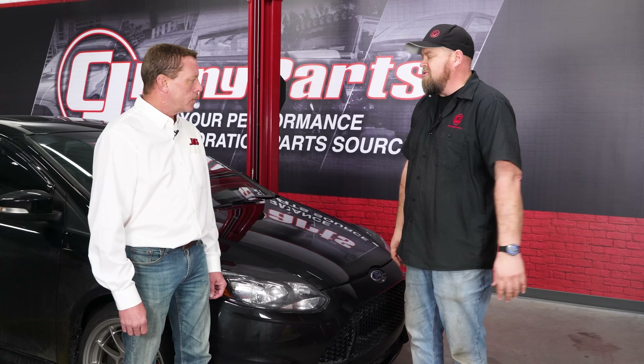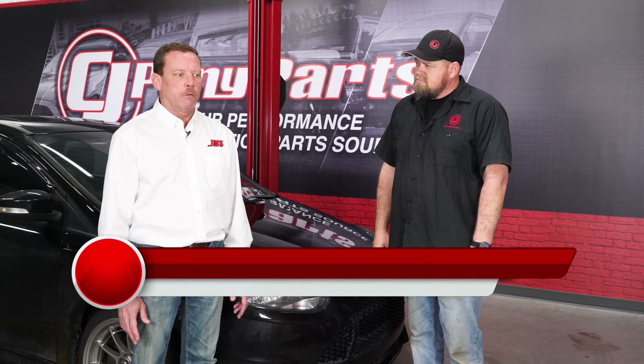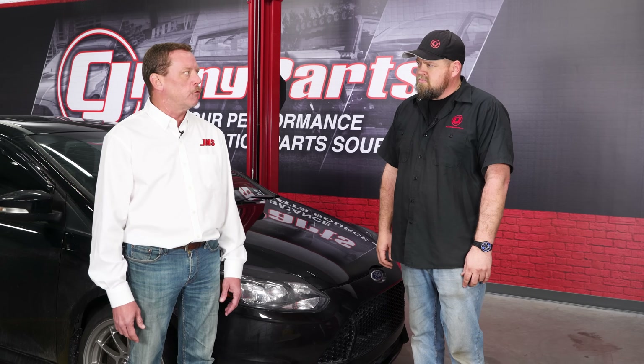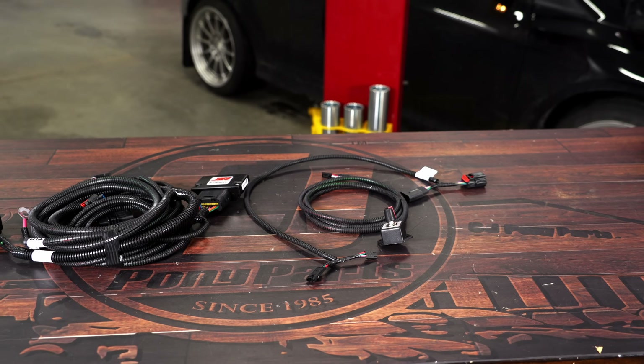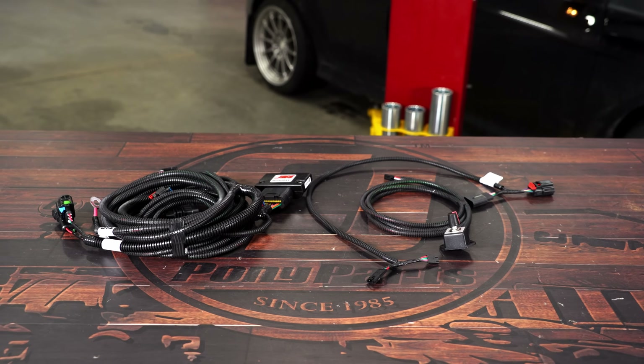What's the BoostMax going to do for our Focus? The BoostMax is basically designed to add horsepower and torque seamlessly. It's designed to work with the factory control system — so additional fuel, additional spark, additional timing — it's all controlled by the factory computer with no ECU tuning required.